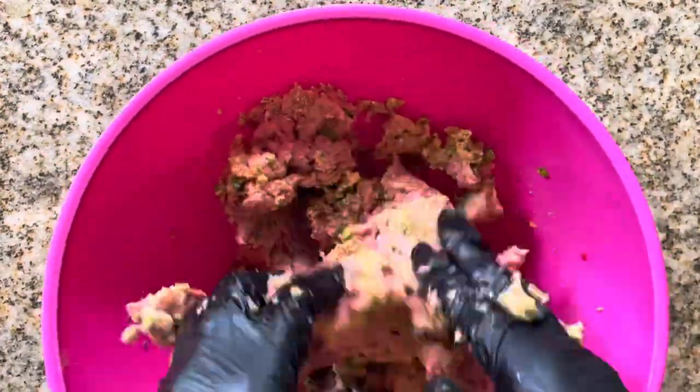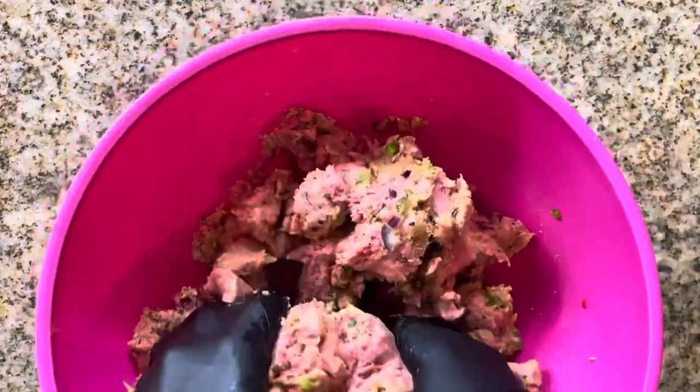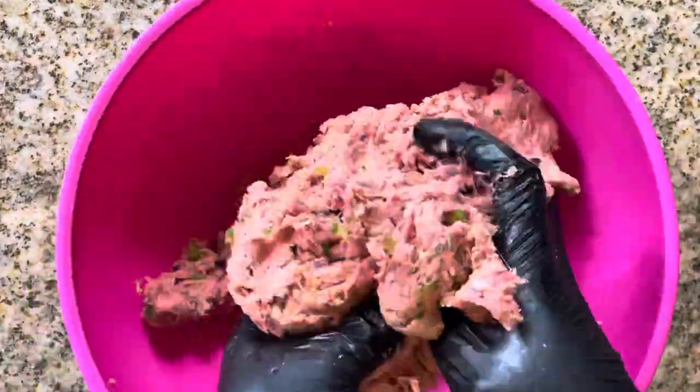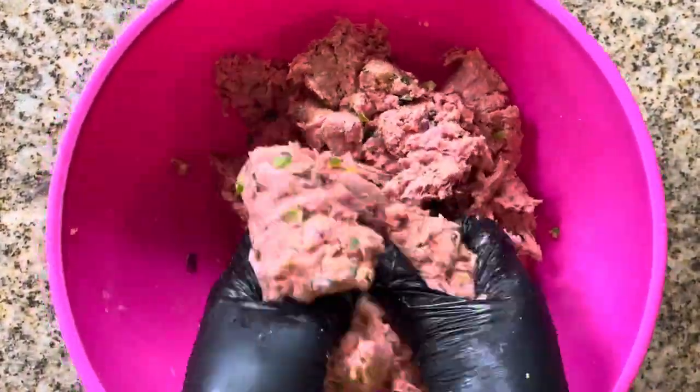Make sure you preheat your oven to 350 degrees. You want to get all in there and make sure it is well mixed so that all your seasonings and everything is just evenly distributed throughout that nice meatloaf.